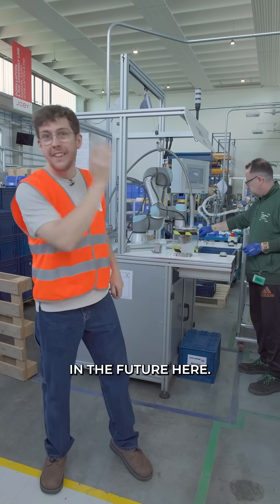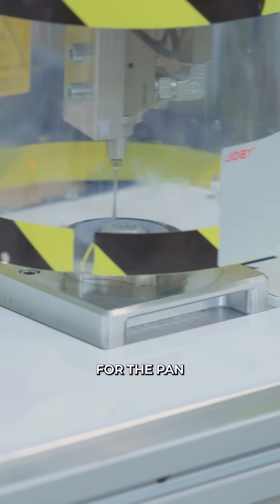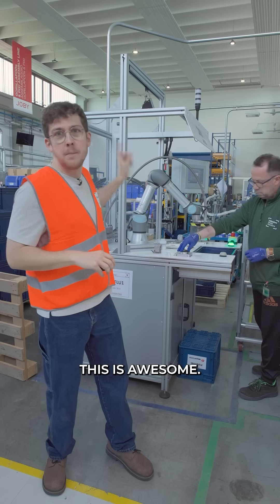We are officially in the future here. We've got a robot putting in the fluid for the pan and tilt axis. This is awesome — I want one of these at home.